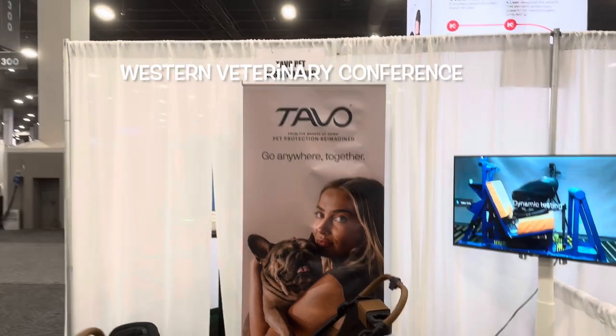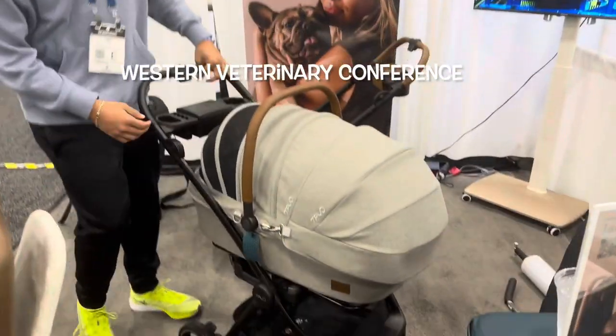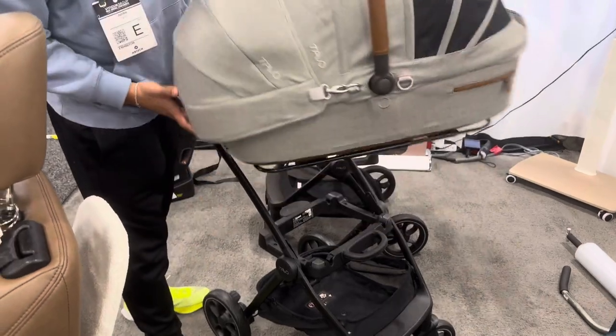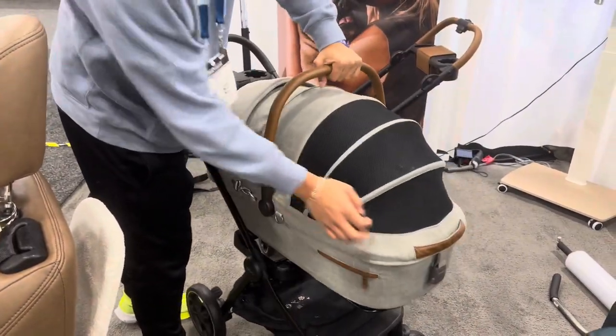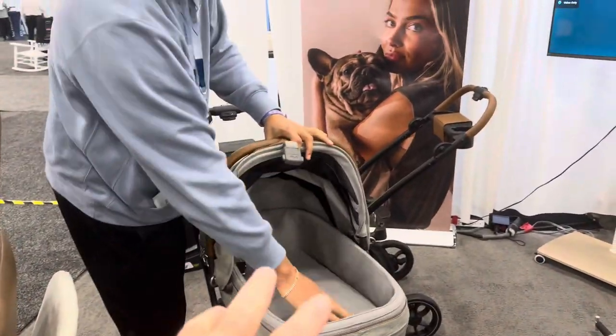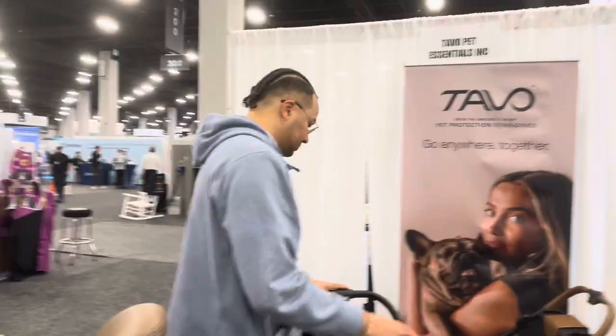I'm here at the Central Veterinary Conference, and I have found these really, really cool things. As a matter of fact, I'm getting one. They don't know it, but I'm going to get a carrier for this too. Go ahead, do your speech.